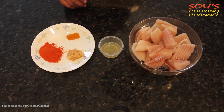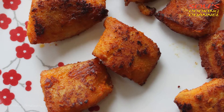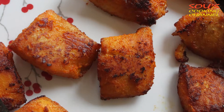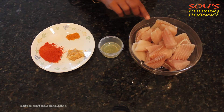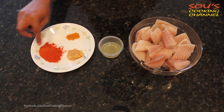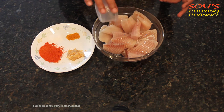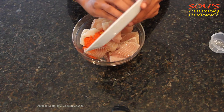Hello, welcome to Sauce Cooking Channel. Today I'm going to show you how to make fried tilapia fish fillets. This is a side dish that goes with any curry. The ingredients are tilapia fish fillets, lemon juice, ginger garlic paste, red chili powder, salt, and turmeric powder. First we need to add lemon juice, then we add all the ingredients and mix.